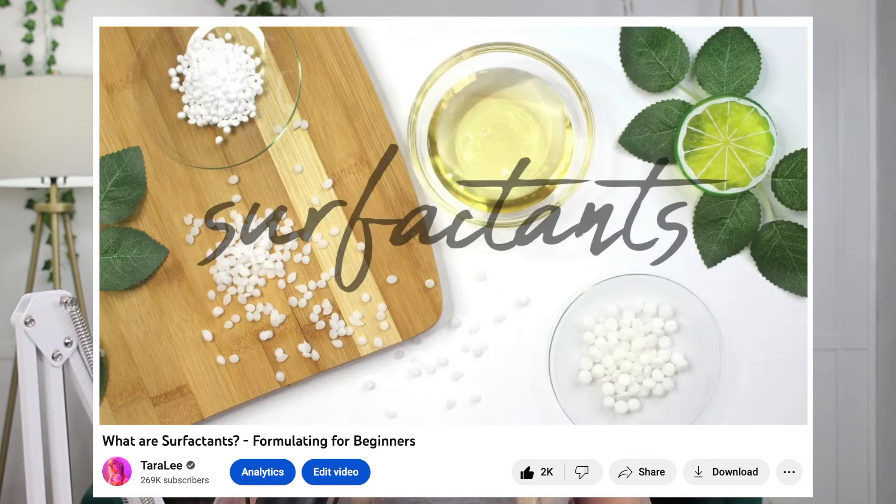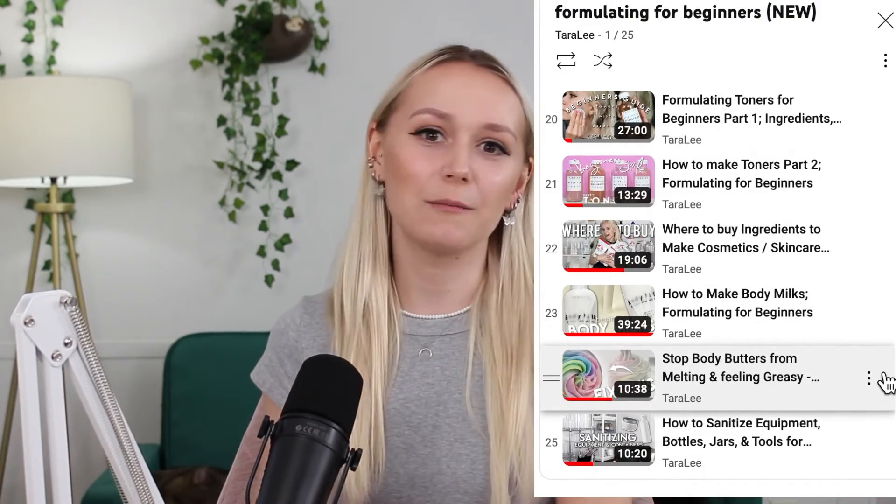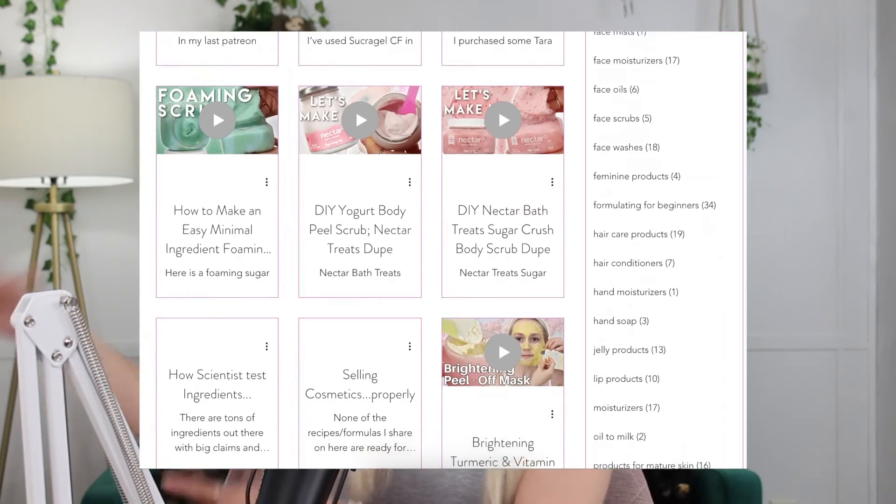Micelles aren't just sitting doing nothing — they are constantly breaking down and reforming in your products. If you want a more beginner-friendly look at surfactants, I highly recommend watching my video from my formulating for beginners series all about surfactants. I can't recommend enough going back and watching that entire series. And if you want the written version, go to my Patreon — it's $5 a month and I have written blog-like versions of all my information-heavy videos and formulas I share.